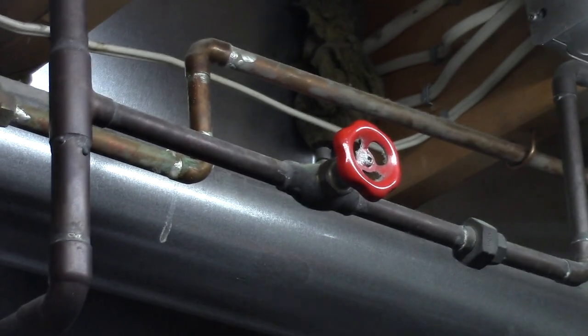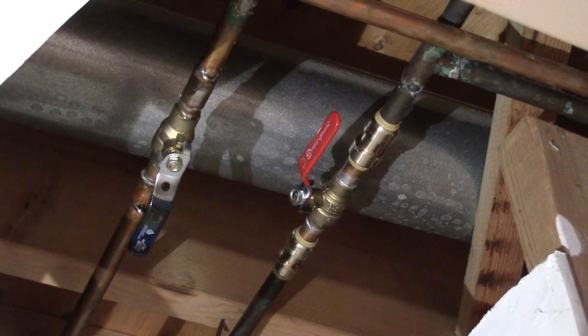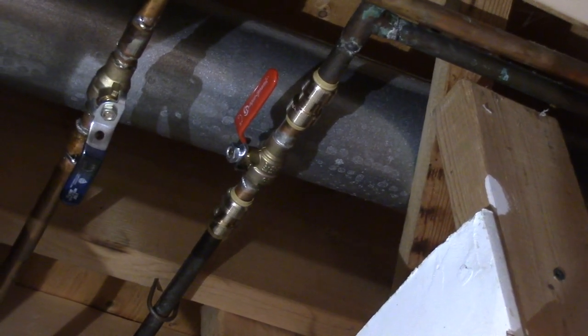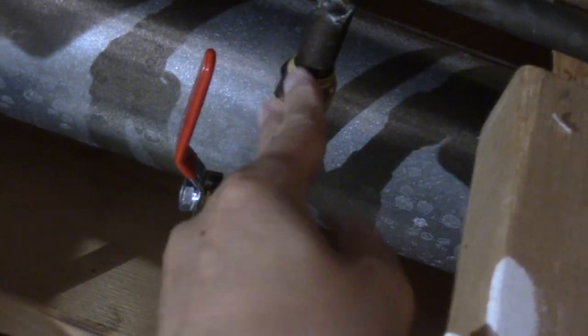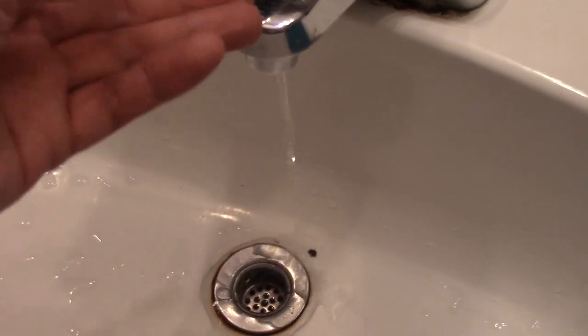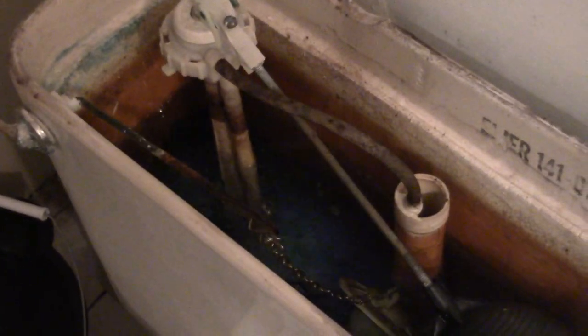Now my brother Larney will turn the water back on. Hear that water pressure? Sounds pretty good. Now I'll check to see if there's any leaks — looks pretty good to me, bone dry. I'll check on the water faucet and it looks good. And check on the toilet tank to see if it's refilling — looks all good.